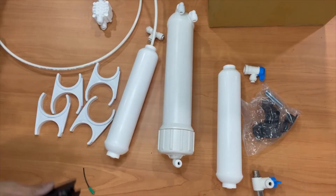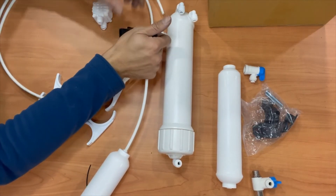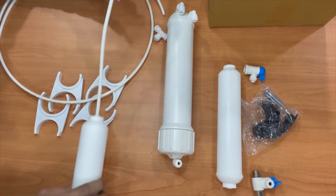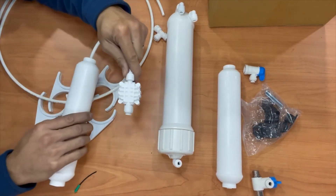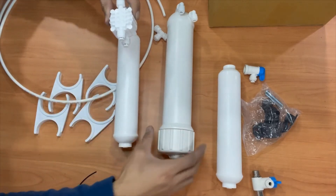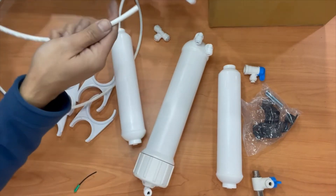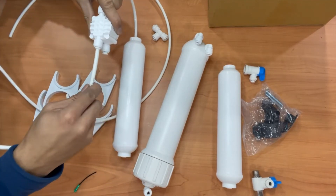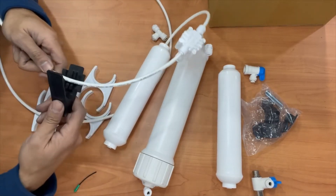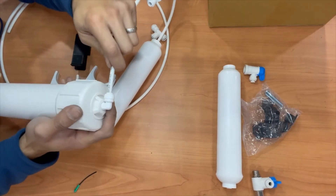Cut your tube giving it some slack — you can make it look pretty later, right now just worry about the connections. I'm using a tube cutter, but a utility knife will also do the job. Once that's cut and the 'in' side is connected, take the 'out' port of the ASV and connect it to the cap of the membrane housing. Take more tubing, push it in, snap it, cut to a desired length, and connect it to the cap of the housing.